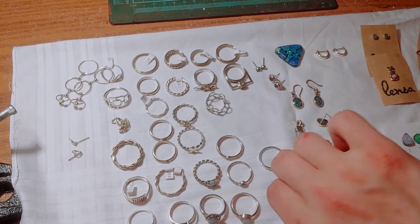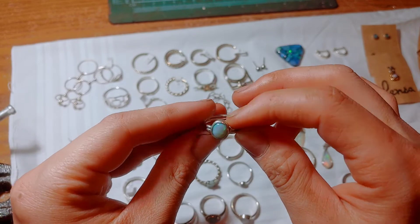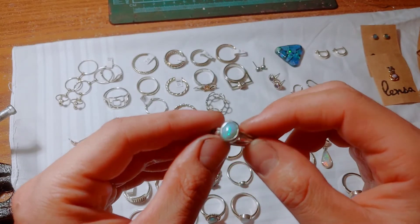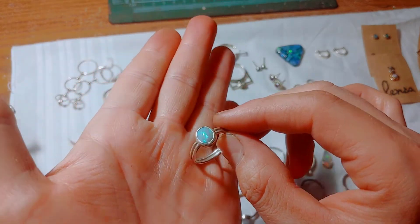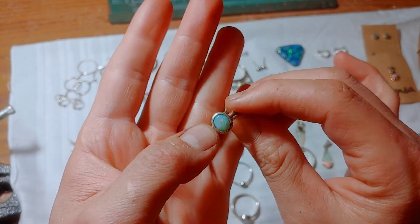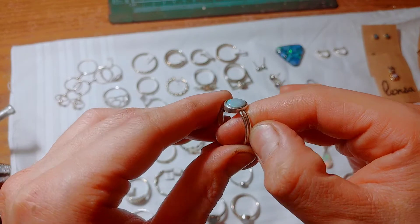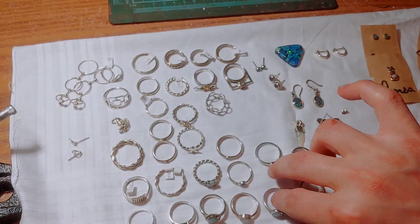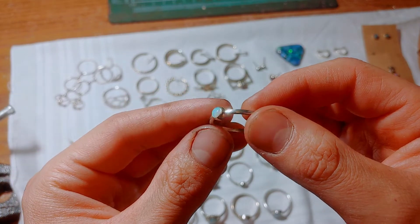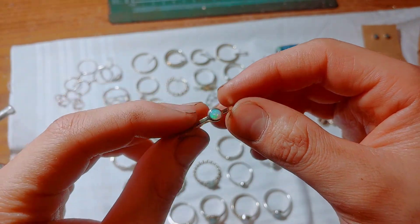I've gotten a lot better at it at this point — bezel setting is not the easiest thing to do. Here's an opal I got from a Black Friday deal, I think it was a $38 parcel. The stone is pretty nice but it's got a pit right there. I set it in a double round band. Here's one that I cut as well, just on a square band.